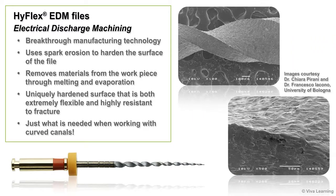The end result is a NiTi file with a uniquely hardened surface that is both extremely flexible and highly resistant to fracture — just what is needed when working with curved canals.